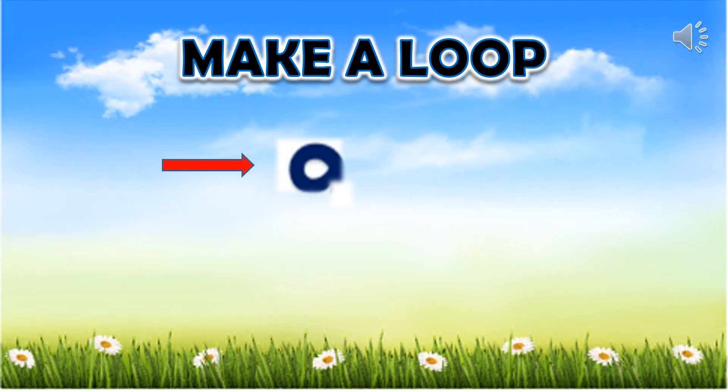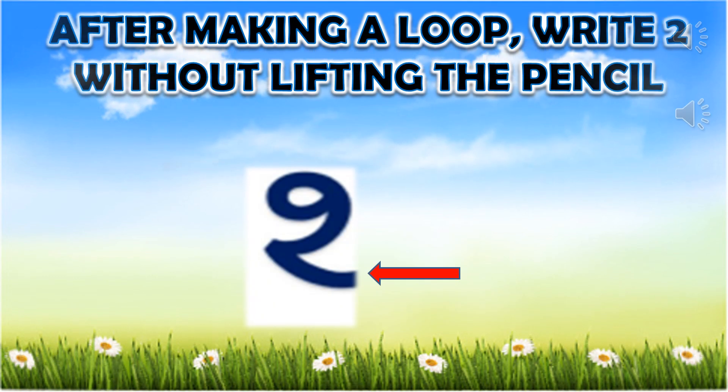First of all, make a loop. After making a loop, write 2 without lifting the pencil.